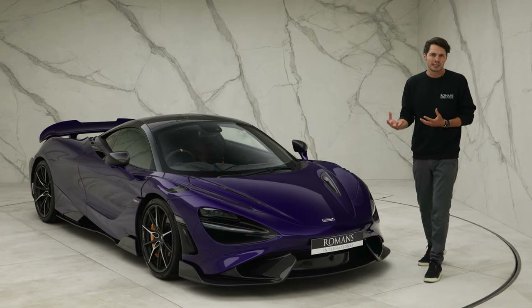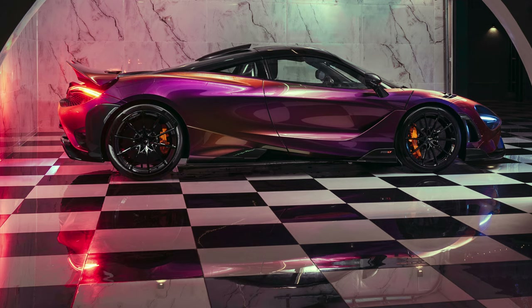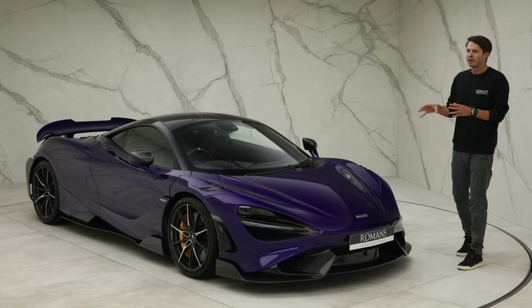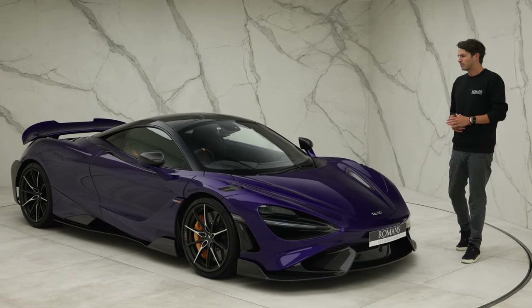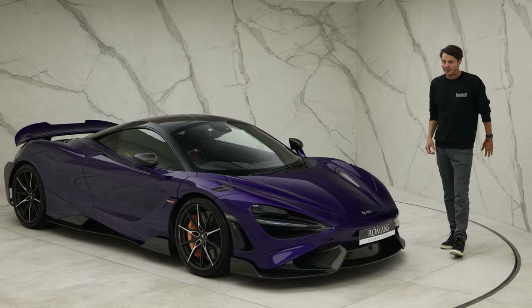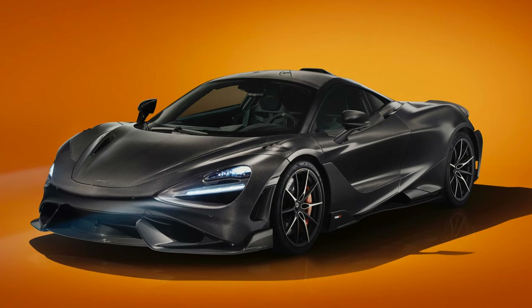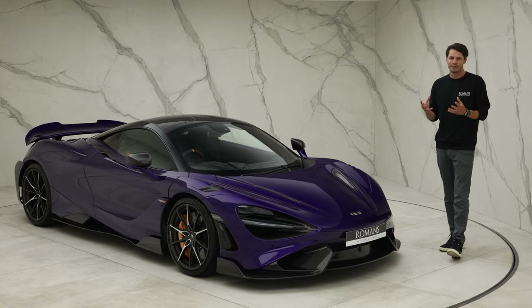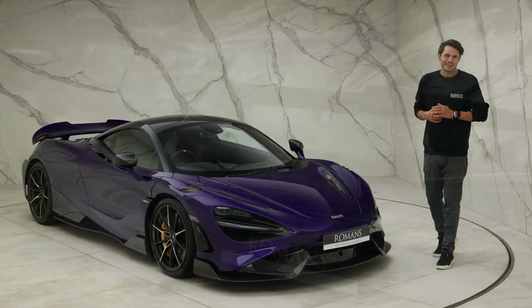If you want to spend even more money, you can go down the MSO Bespoke route, where things can get really crazy — paint fades, chroma flare paints that look different colors from different angles. And if you really want to spend the maximum, there's the option of a full carbon fiber body, which I believe is around £175,000. It looks incredible but it's going to break the bank a little bit.